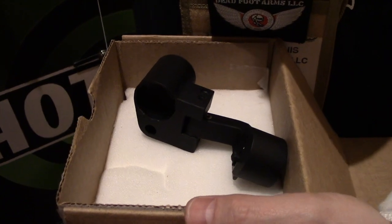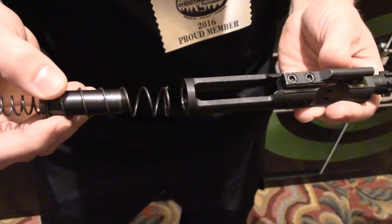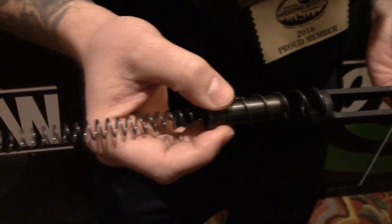We touch nothing on the front of the system so it doesn't affect accuracy and allows you to use any upper, any barrel length, in any combination. And what's the suggested retail? $450 MSRP.